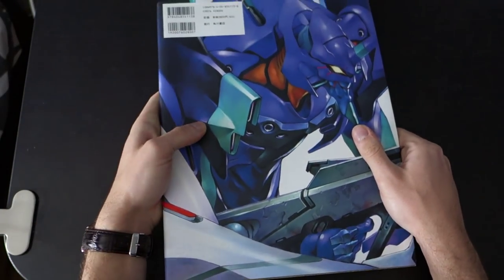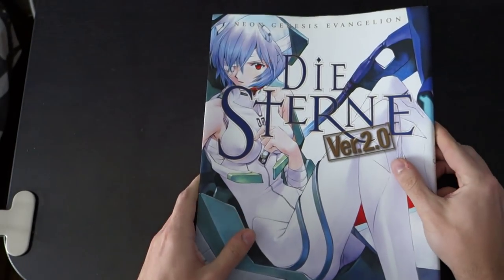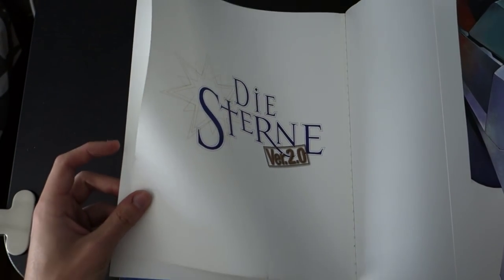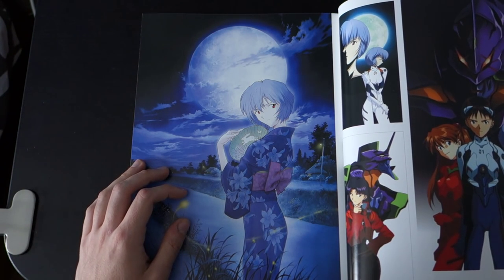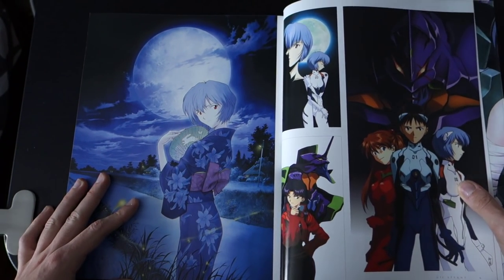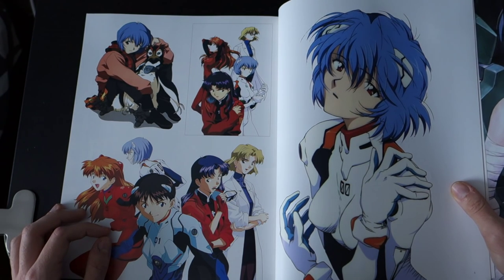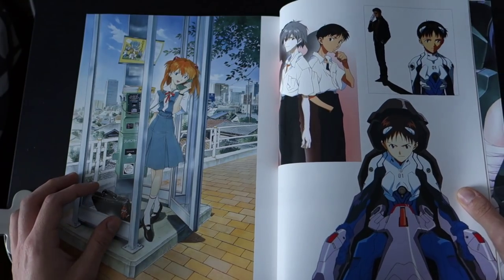So here it's actually a dust jacket. You have Evangelion Unit 01 and of course Rei right here. This art is basically art from the TV show — mostly art for merchandise and stuff, like coffee mugs, posters, pillowcases, CDs, promotional stuff.